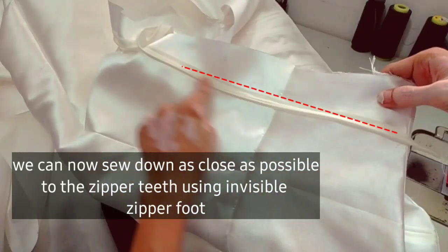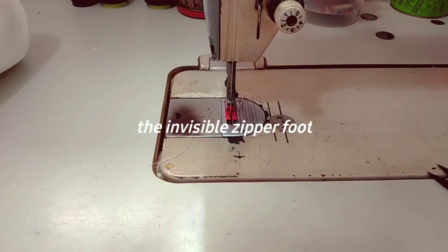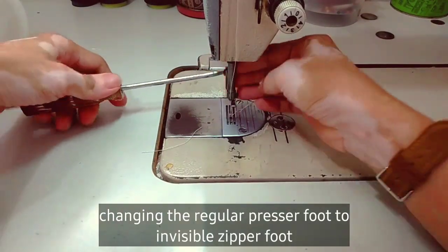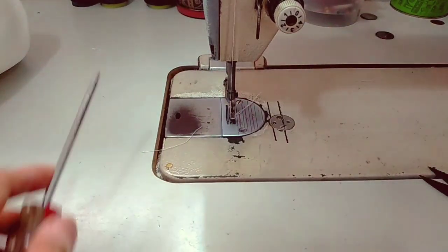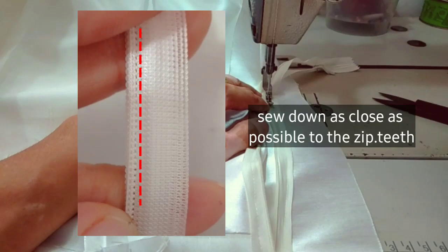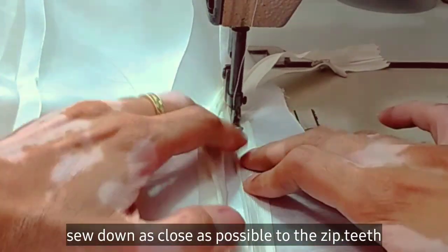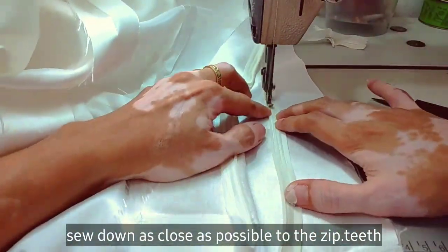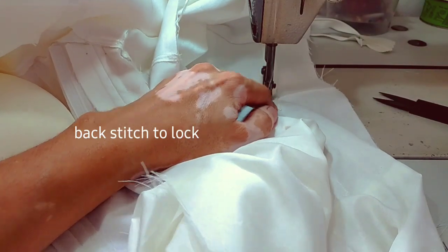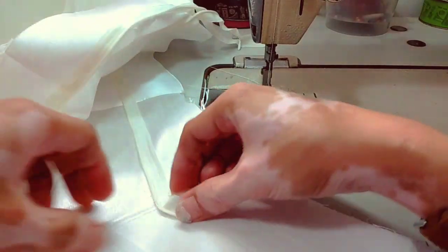We can now sew down the zipper tape using the invisible zipper foot. This is my invisible zipper foot — we'll replace our regular presser foot with it. We're going to sew as close as possible to the zipper teeth. That's why we need to press it first so the zipper teeth area opens up. Then backstitch to lock. Apply the same procedure to the other zipper tape.